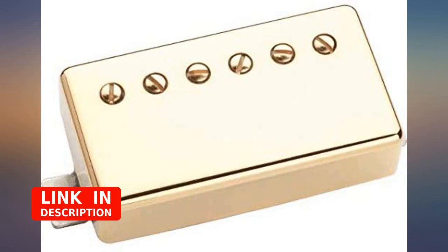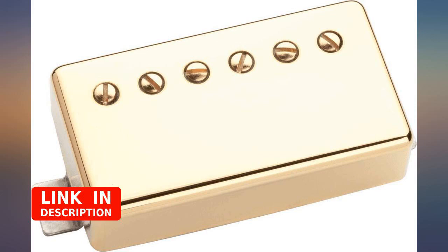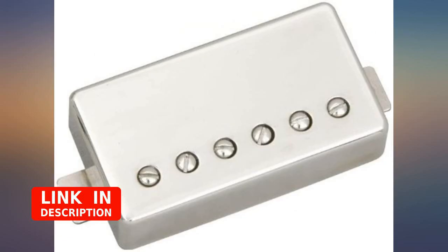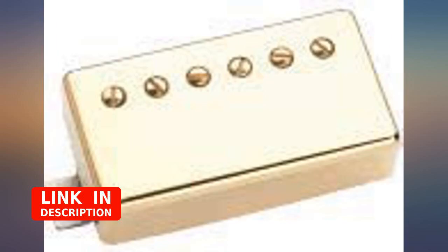I have one in the neck of my G&L Tribute — a Blues Boy. I use it for jazz, so it's set up with heavy strings and I only play the neck pickup, not the bridge. The G&L humbucker in there was decent but generic, and I wanted something very vintage. This delivers very good sound.